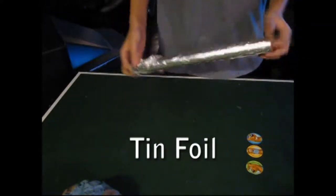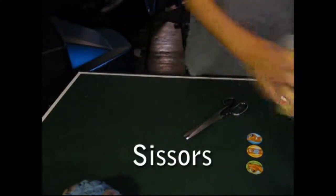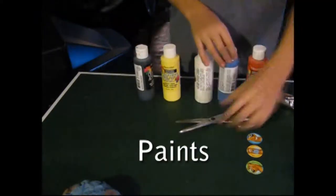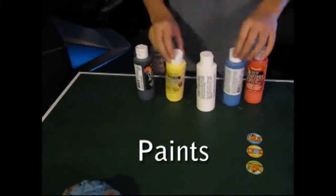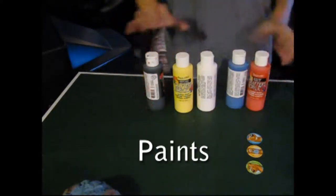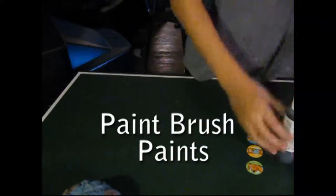Now, to do the fun part of art, you need tinfoil, and you'll need scissors, paint. And if you get paint, I suggest the only colors you get are red, blue, white, yellow, and black, and a paintbrush along with the paint, and that's it. It's pretty simple.